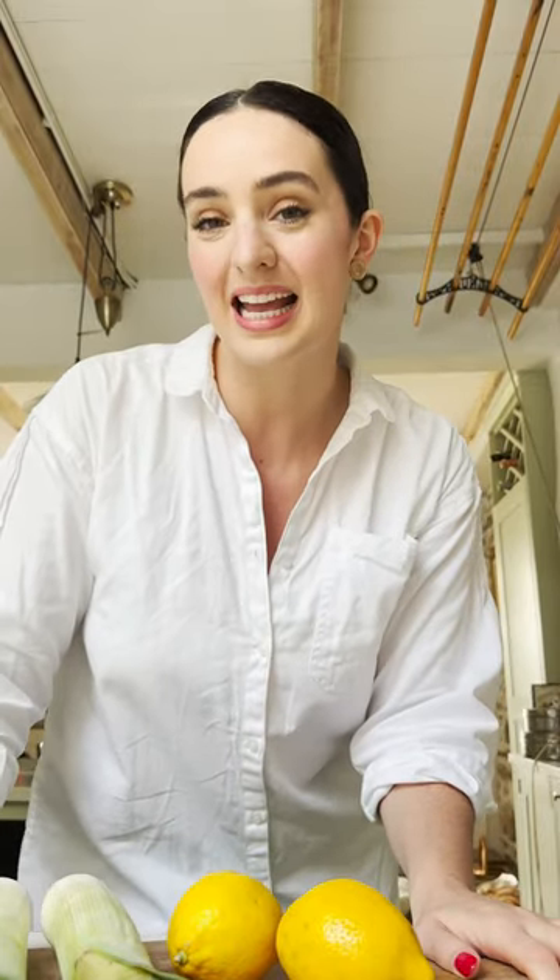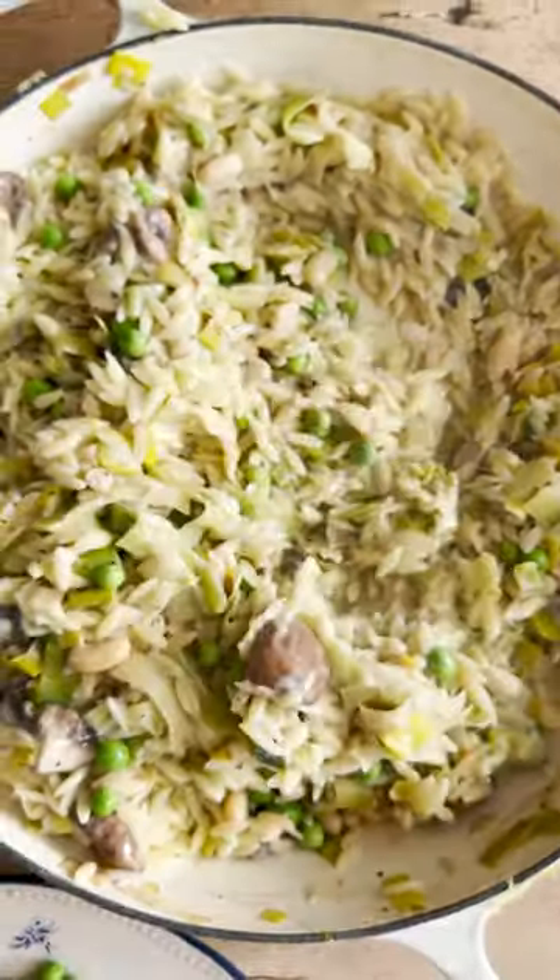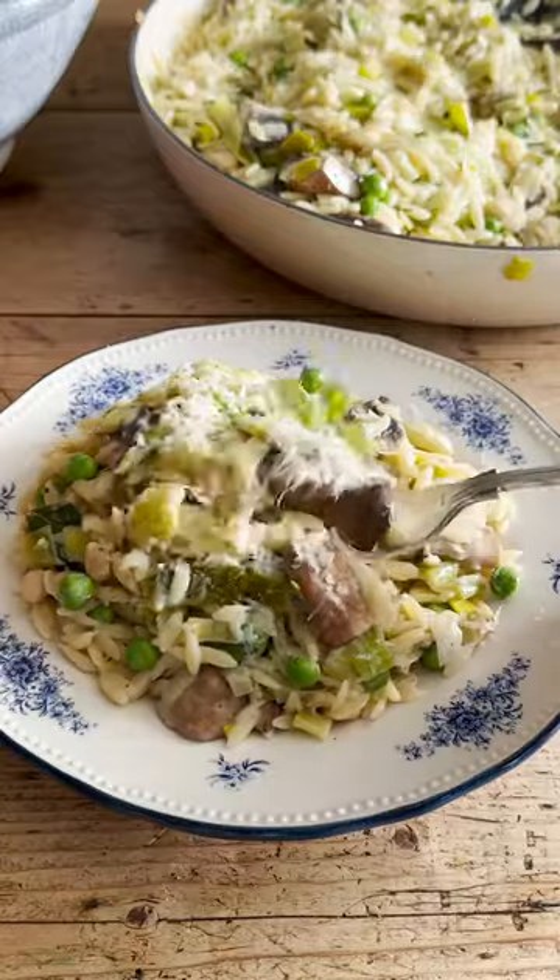Veganism really doesn't have to be difficult. It's day four of my 30 days of vegan series and today we're making a really easy lemony leek orzo.